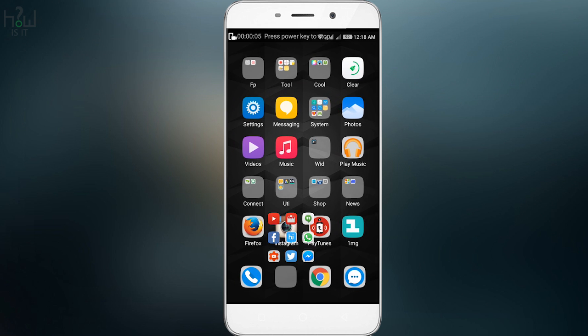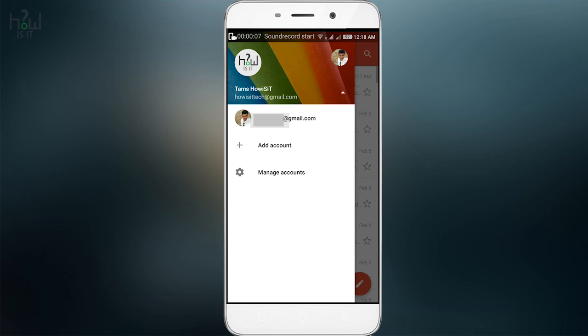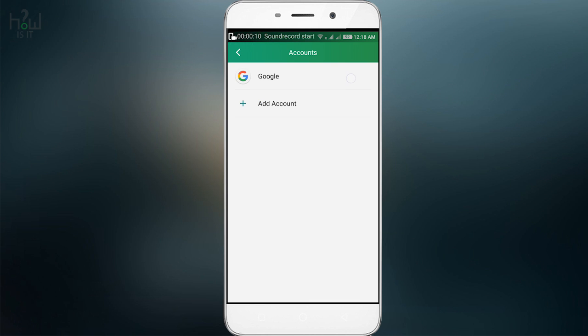Hello everyone. In this video I'm going to explain how to remove a Google account or Gmail account from your Android, especially in Coolpad mobiles.